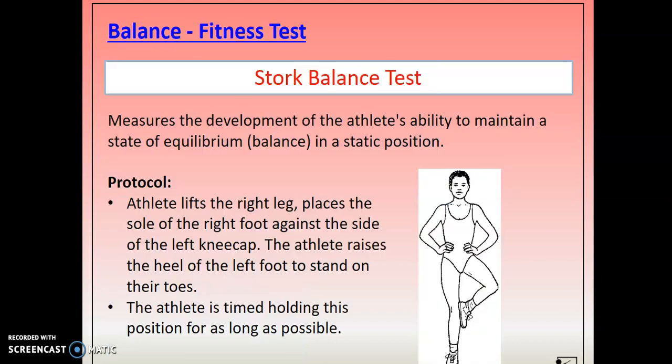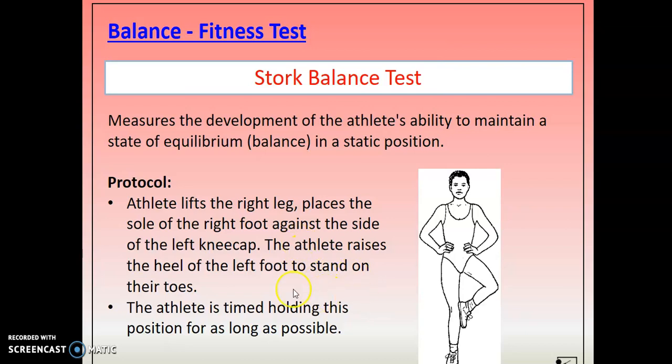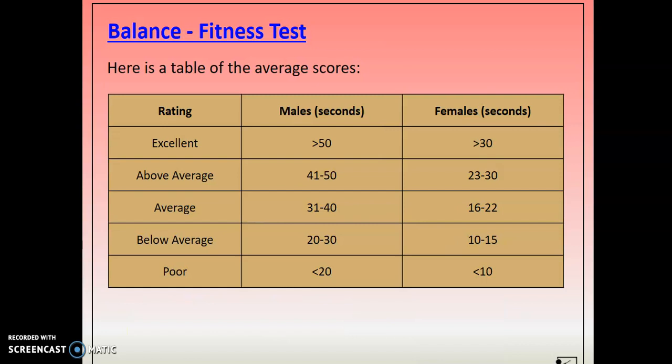Balance — the Stork Balance Test, another one you could complete at home. You lift your right leg and place the sole of your right foot against the left side of the kneecap, then go up onto your toes. You can do it with shoes on or off, and it's timed holding this position for as long as possible — you must go up onto your toes. There is normative data, though this is quite a difficult one to achieve a high level of balance. But some people might be really good.